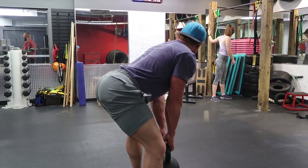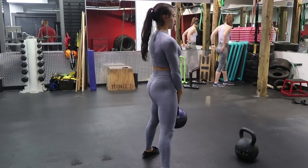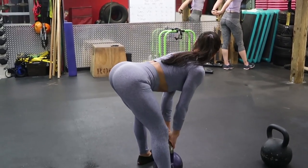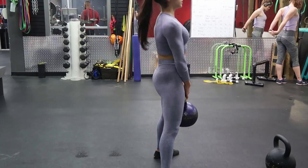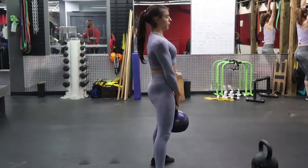These are sumo kettlebell deadlifts. I like these because with my feet wider than shoulder-width and pointed out, I can really feel the stretch in my glute-ham tie-in. You keep your knees bent slightly — it's essentially a hinge with soft knees — so you don't want your knees locked out at any point. It's kind of similar to a Romanian deadlift, just with a wider foot placement.